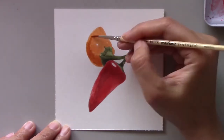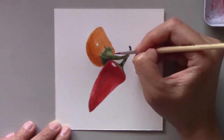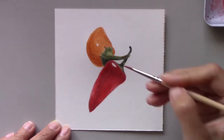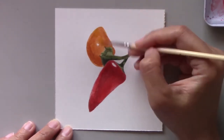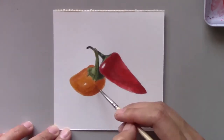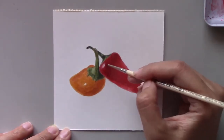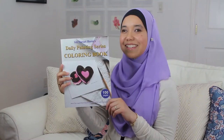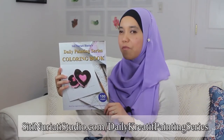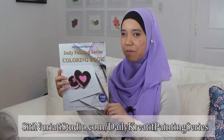This painting is quite a simple painting that you can try out. Go to the market and find any type of peppers that you like. If you already have some in your fridge, go ahead and try to draw and paint them now. If you want to follow along with this painting, be sure to get this coloring book at SitiNaratiStudio.com forward slash daily creative painting series.